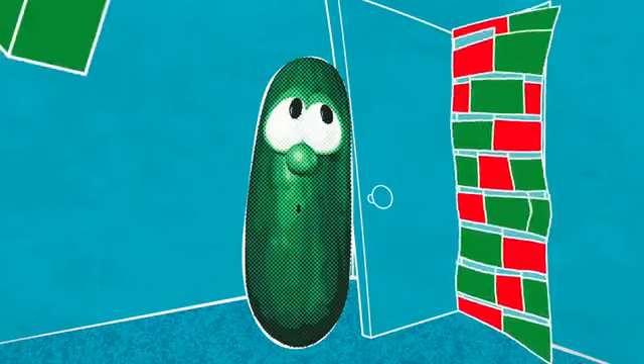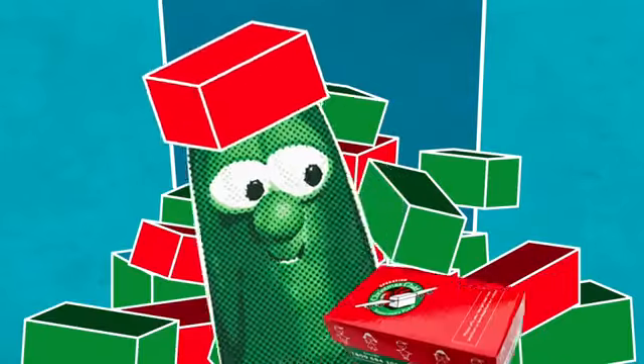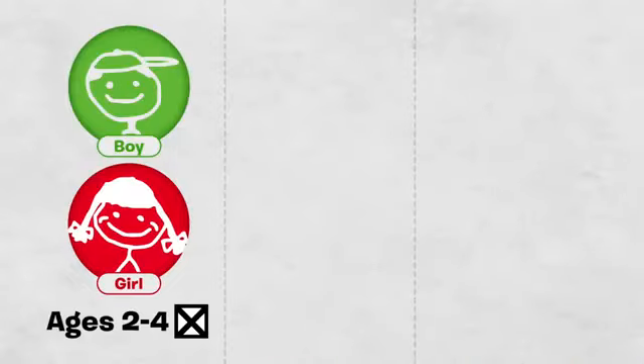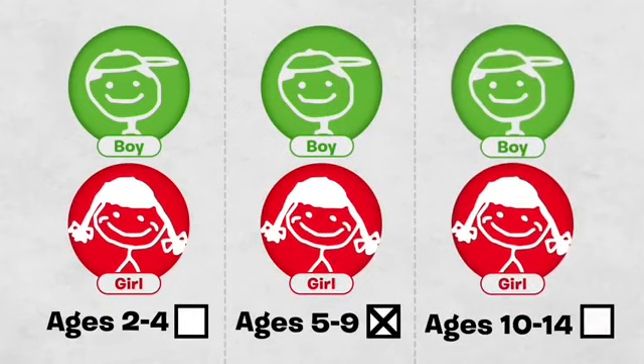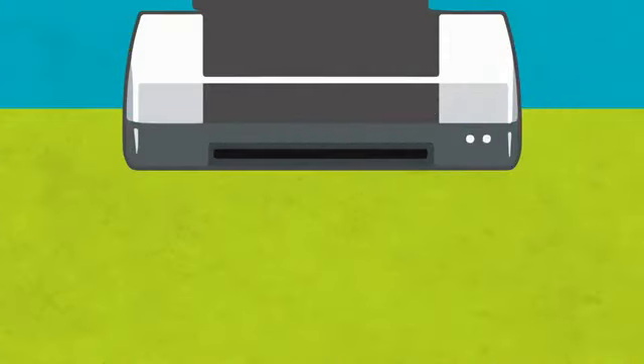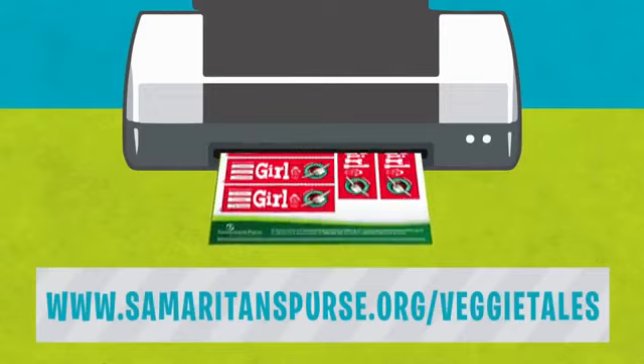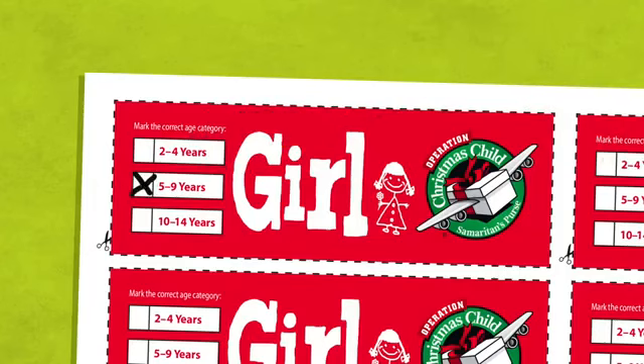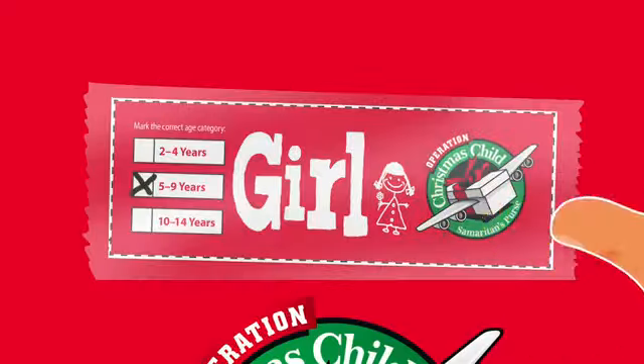The first thing you'll need to pack a shoebox for Operation Christmas Child is... a shoebox. I like to collect shoeboxes. Decide if you want your gift to go to a boy or a girl, ages 2 to 4, 5 to 9, or 10 to 14. Have an adult help you go to SamaritansPurse.org slash VeggieTales. You can print your label from here and check the box you want, then tape the label to the box.